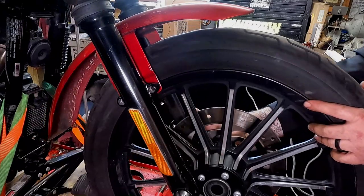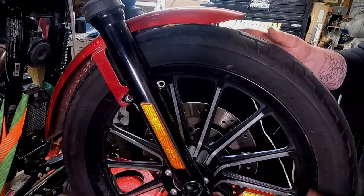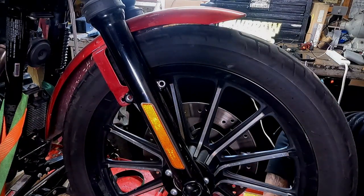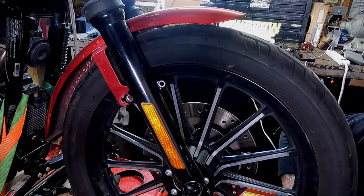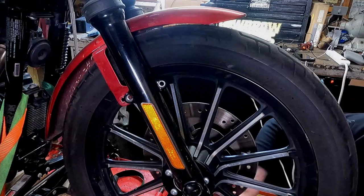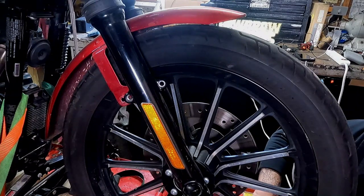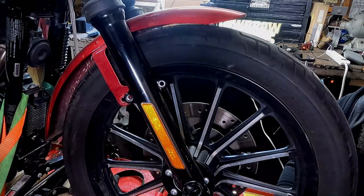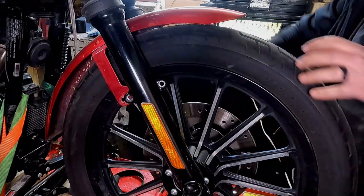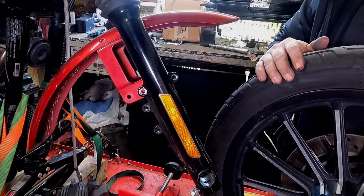Actually, I'm gonna see if I can get it off with just one side of the fender bolts off — and I can. However, the front wheel chock on my ramp is holding me in place. Now that the wheel chock on my lift is out of the way, I can roll the front tire right on out of here. And we're ready to go mount and balance this new tire.